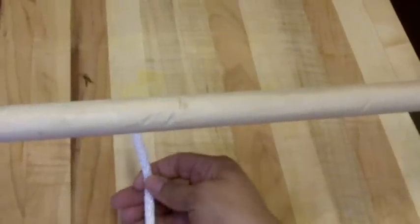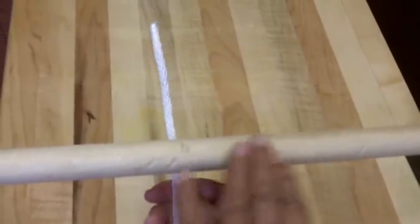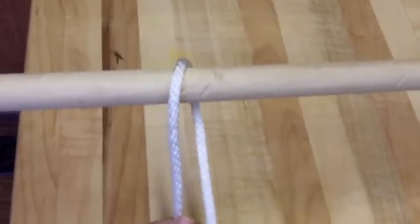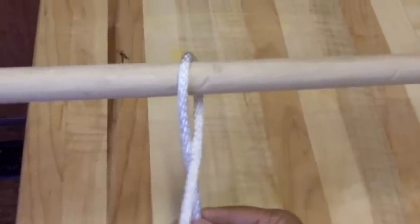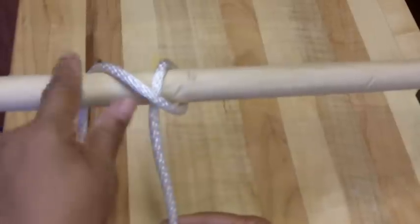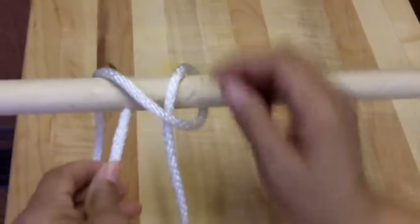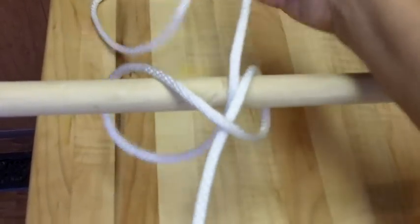I'm going to start and go very slow for you. You are going to come up underneath the post and pull the rope around to the left hand side. Now take this piece of rope and wrap it around the post and come underneath until we have our rope with a diagonal cross. Next, take the rope and feed it underneath that diagonal line, and then just pull.